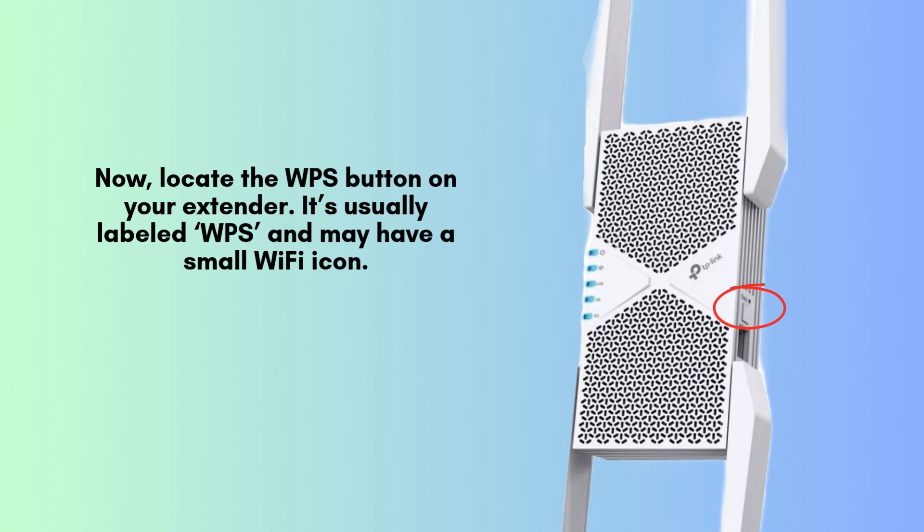Find the WPS button on your router, typically labeled WPS or marked with a Wi-Fi icon. Press and hold the button for approximately 2–3 seconds until the WPS LED begins to blink, indicating that the router is ready to connect with the extender.